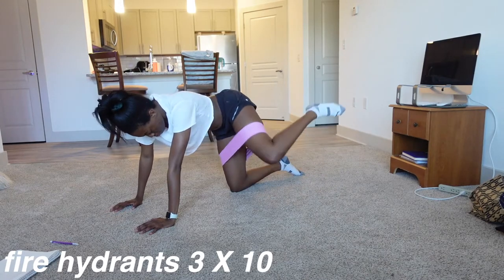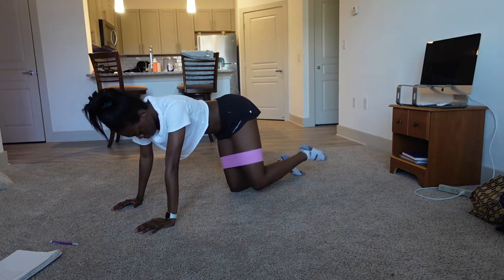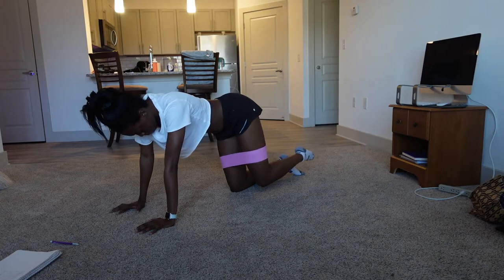All right, lastly we're going to do some good old fire hydrants. These are really good for your hip flexors, strengthening the outside of your leg, your hip, your hamstrings. And these hurt — I was in pain for real, just look at my face.